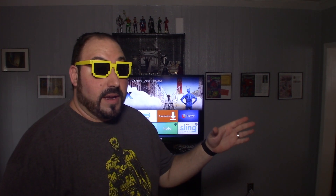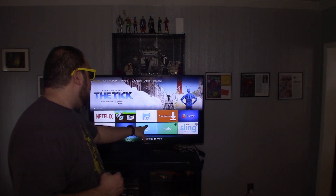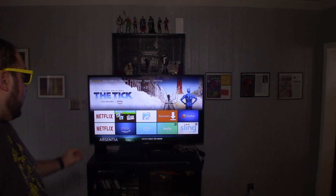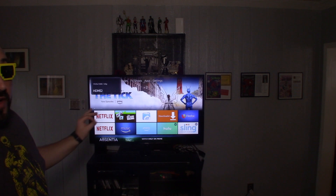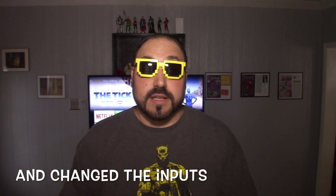What just happened is I gave a command to my Echo Dot. It sent it to the Harmony Hub. The Harmony Hub turned on the TV, turned on the power bar, and turned on the Fire TV Stick — all simultaneously under one command.